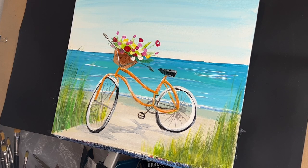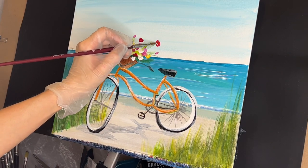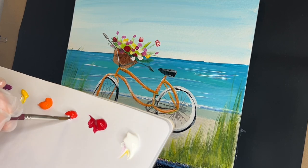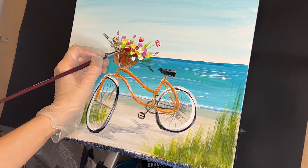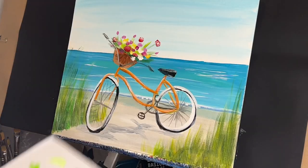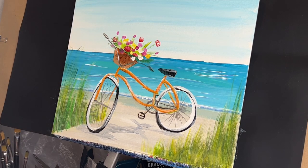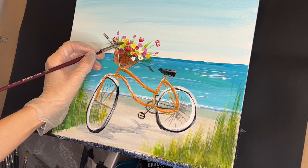Rinse out your brush. I'm going to switch to my size 6 filbert brush — you can use a round brush, a filbert brush, whatever you're comfortable with. Tap into some white, grab some crimson or scarlet red, and plant that like this, over it, and then over here. Around like that, grab some more scarlet and white. More white and scarlet for this little one up in there. Rinse out your brush. Go ahead and add some yellow ochre to your palette — dip into that yellow ochre and go around the bottom of this little flower here. Grab some more yellow ochre, do the center right here, a little on top over here, and inside over here.